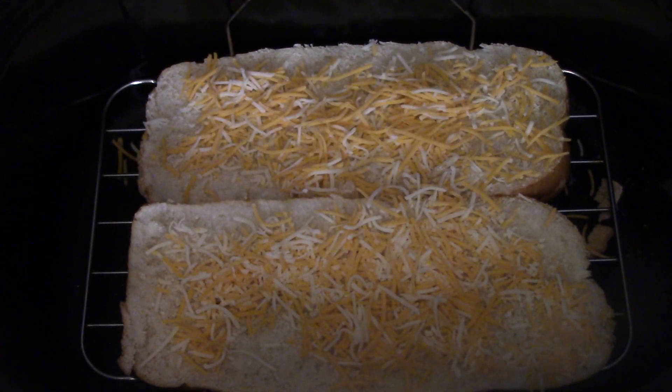Today I've got that Colby Jack. Colby Jack is good stuff — cheap and good. Now you're saying, 'Couldn't you get a block of cheese and shred it yourself?' Well, I could have, but you know me — I went ahead and got the bag, took it out, sprinkle sprinkle sprinkle.